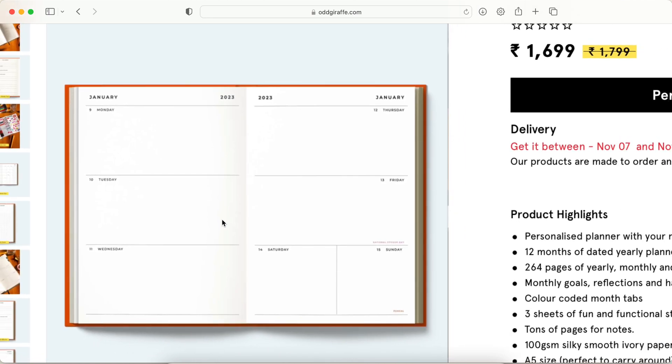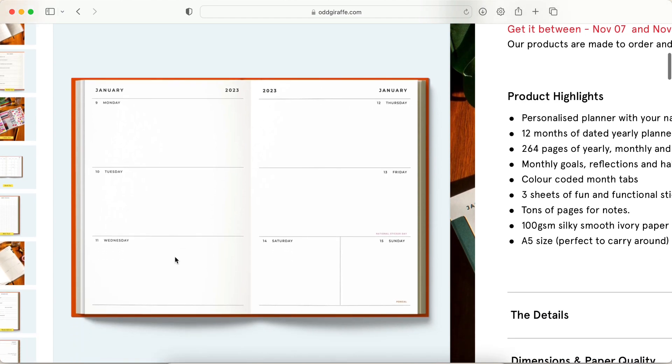I love that it's plain and also in a horizontal layout. Having plain layouts gives you the freedom to use this planner however you want — you can make lists, journal, mind map, brainstorm, doodle, whatever you want to do.